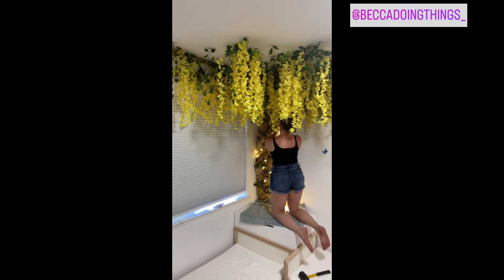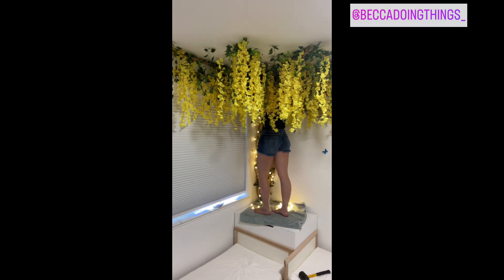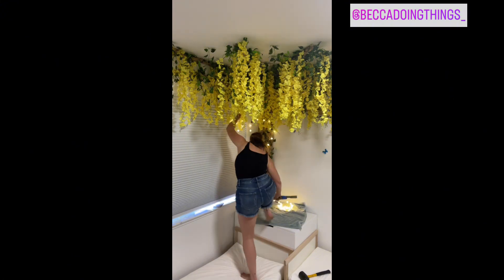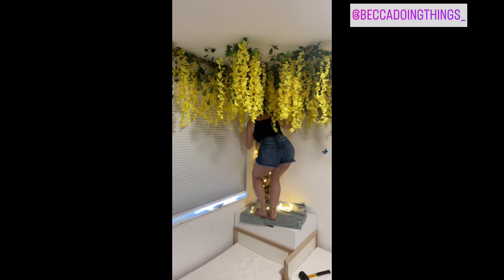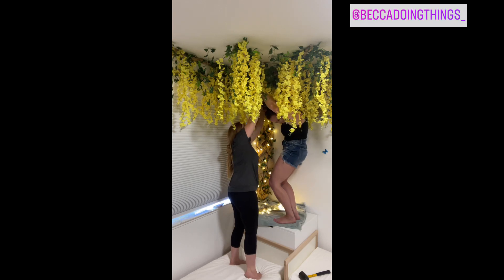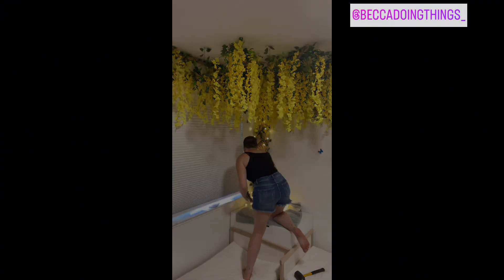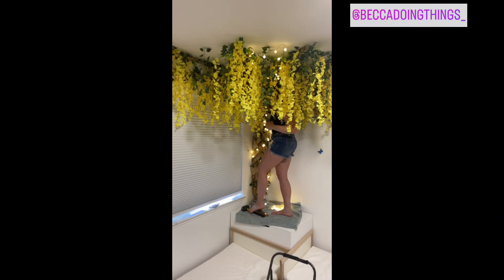This part is optional, but I felt the tree needed to be more enchanting to fit the theme, so I added string globe lights controlled by a remote. I used a stapler to attach the globe lights all the way up the wall and on the ceiling. If you decide to do lights, this is very important — you must wear a hat while installing them because your hair will get stuck in the flowers. As you can see, I had to call for help — I got stuck!